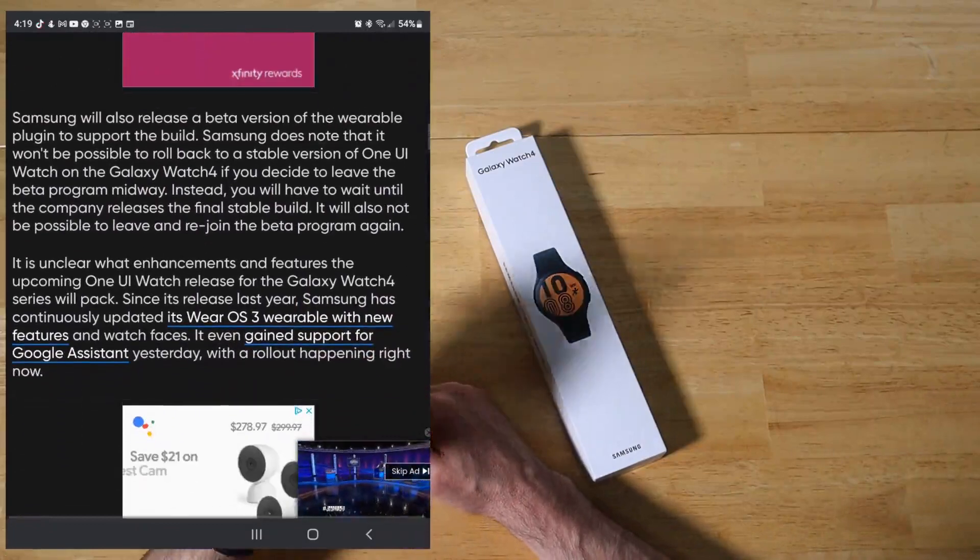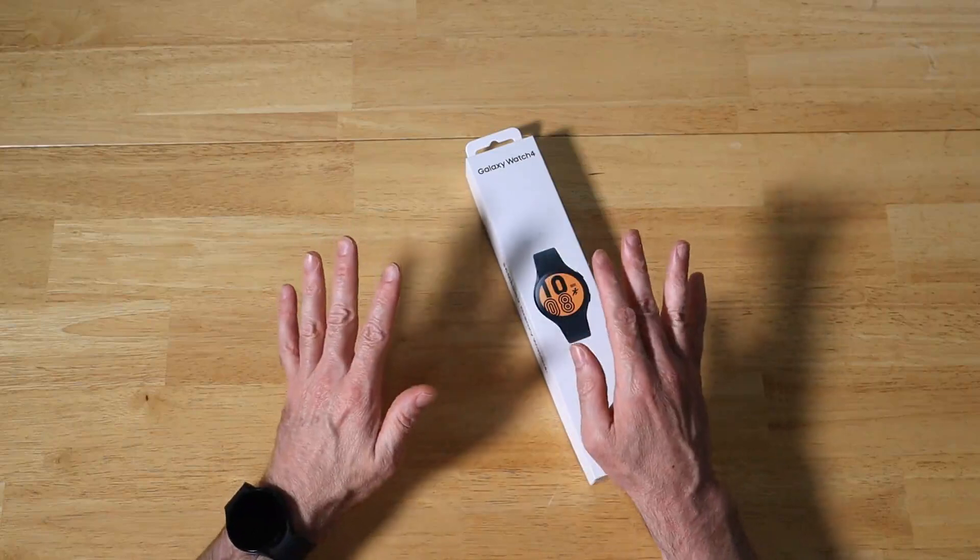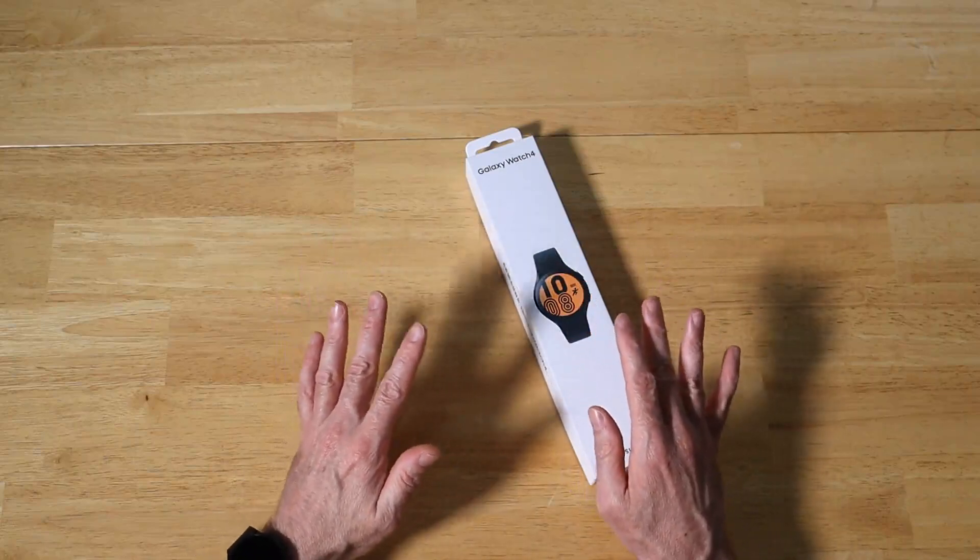Please do note that this One UI Watch Beta is available only for the Galaxy Watch 4 and the Galaxy Watch 4 Classic, not any of the specialty branded versions that have come out for it.